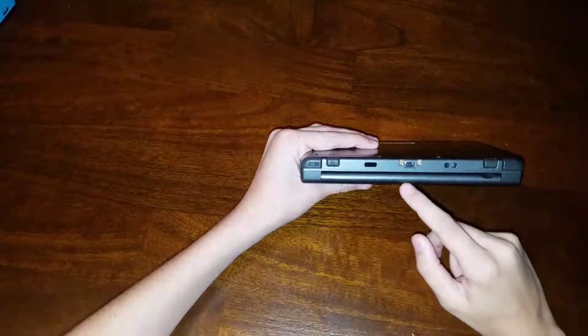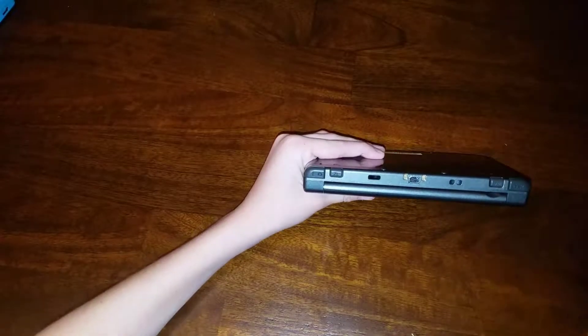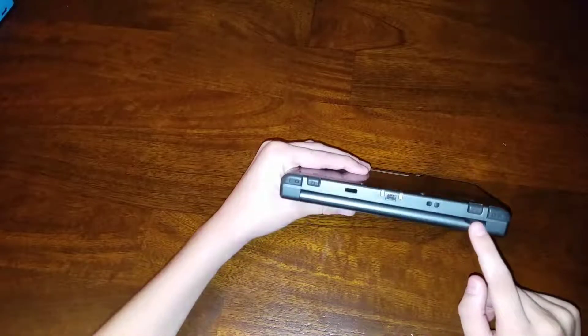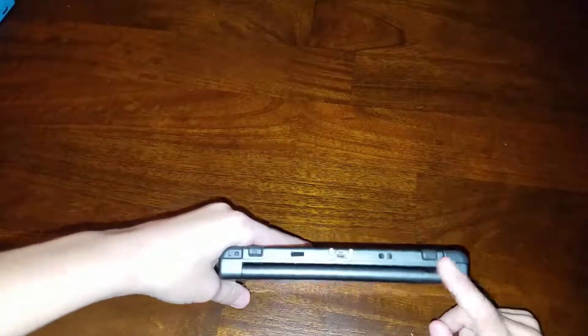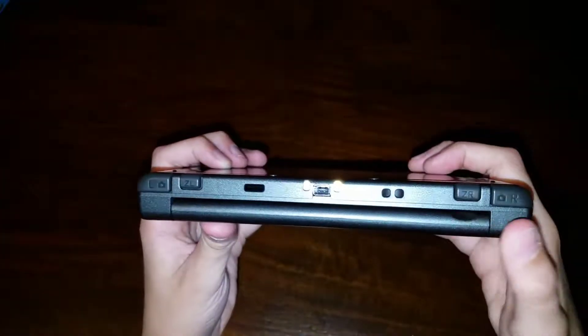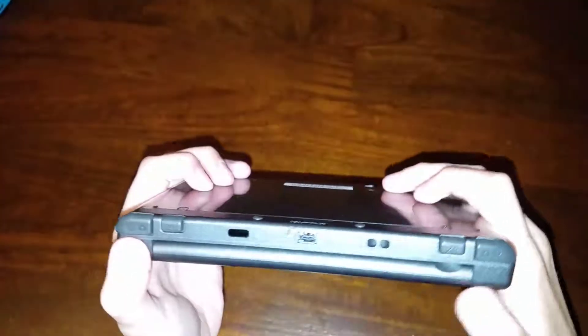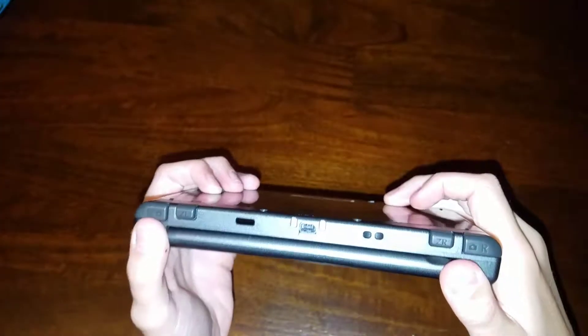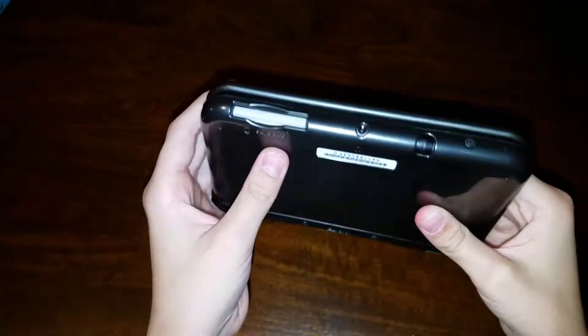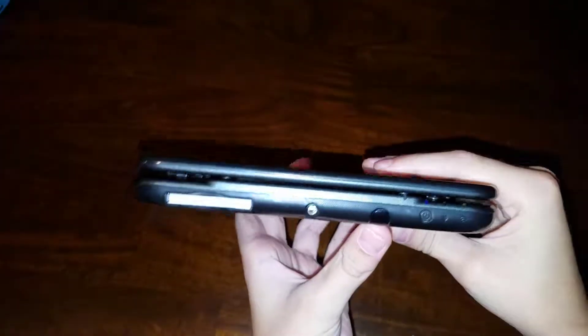Up top, we got the charging port. No clue what that is. No clue what that is either. We got the ZL, ZR, the right trigger, and the left trigger. Don't those also act as camera buttons? Yeah, they do. That's why there's the camera right there. So right here is the game card, the headphone jack, the stylus, and the power button. And here's the 3D slider.